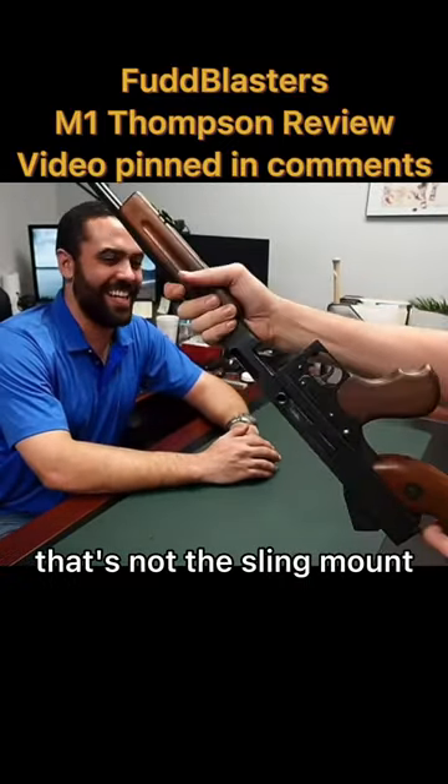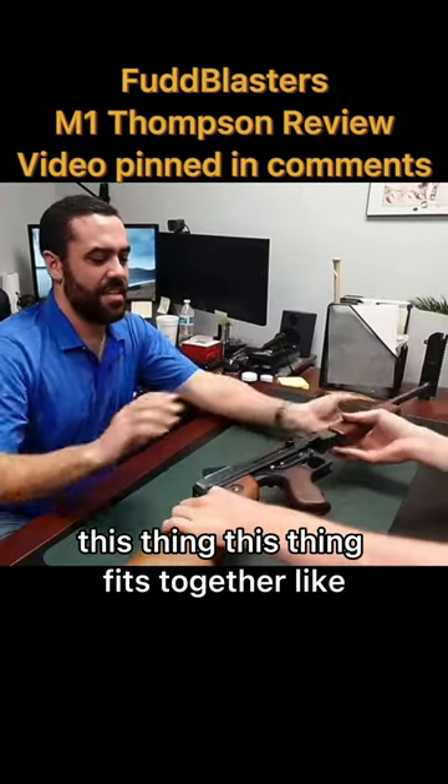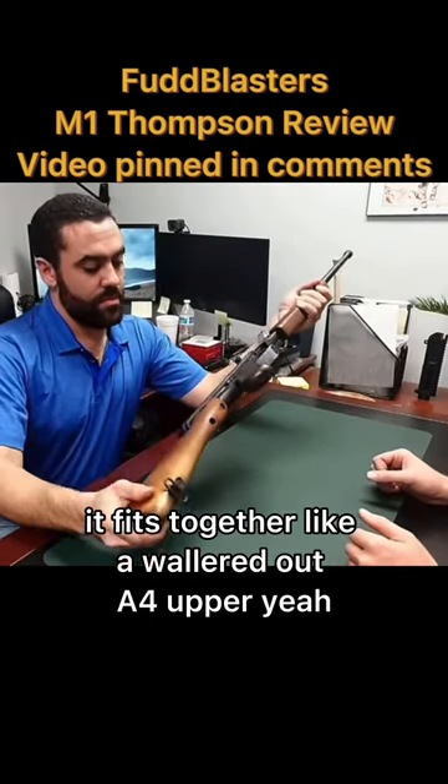That's not the sling mounts, right? That's the receiver to the receiver. This thing fits together like — well, geez, how about this? It fits together like a wallered out A4 upper.